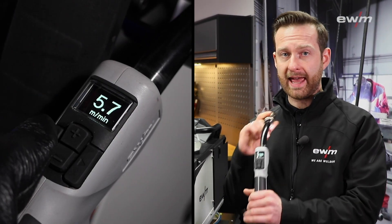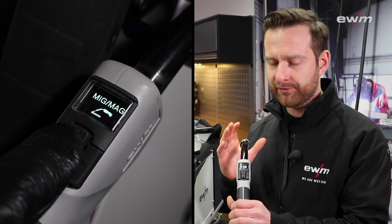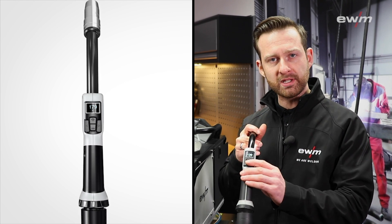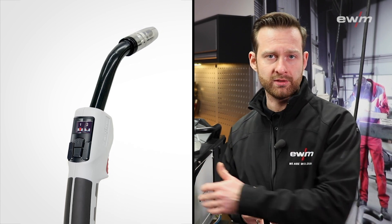Highlight number five is the compatibility with our RD3X torch. The Phoenix and the Torus can now use the full potential of that torch and have the full range of parameters. That means you can change the wire feed speed or the voltage correction, for example, so that you don't need to go back to your wire feeder unit.